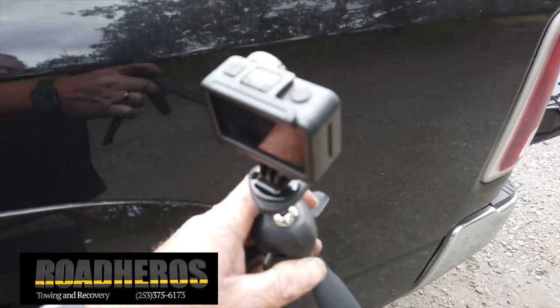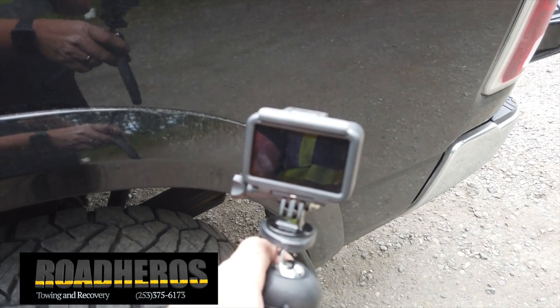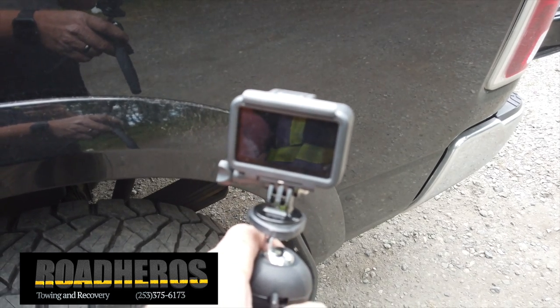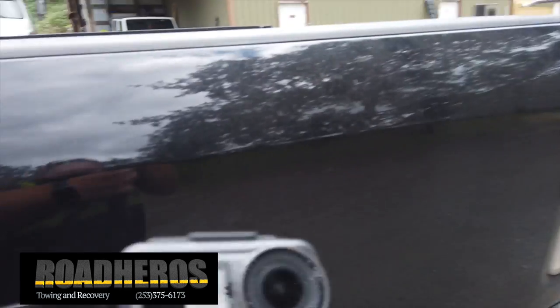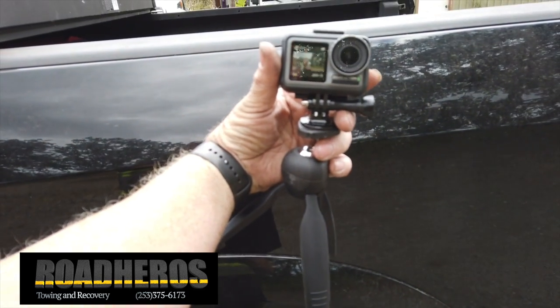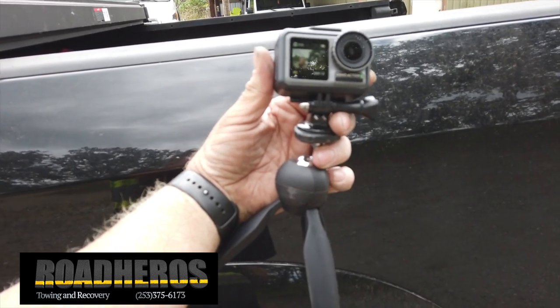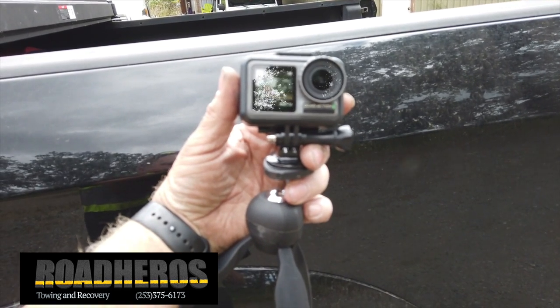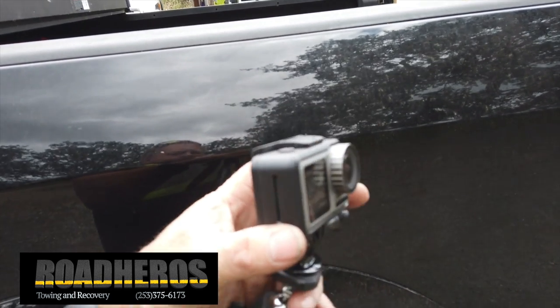So here we have the Osmo Action — it's very similar to the GoPro. Even an early Hero 2 with the Wi-Fi backpack can do the same thing. This camera has a screen on the back and a screen on the front, which is nice for this style of filming. The Osmo Action is just absolutely incredible — I believe it rivals the GoPro Hero 7 Black in stability and many other functions. I just absolutely love it.